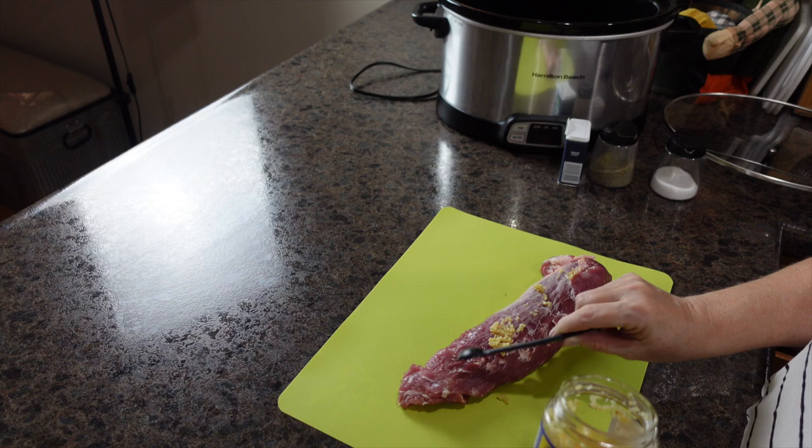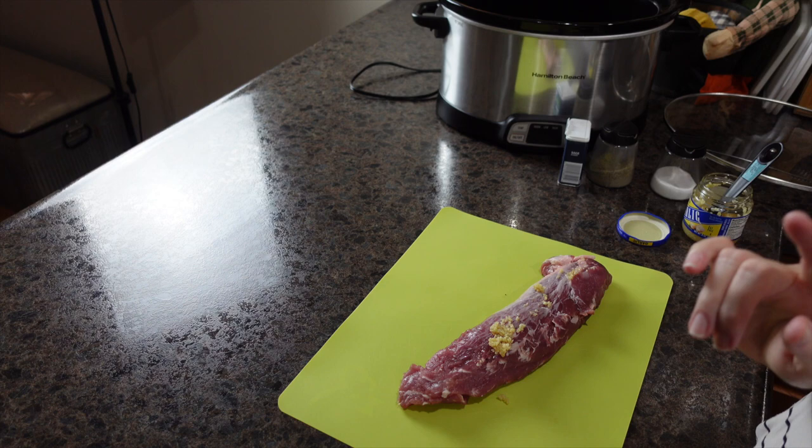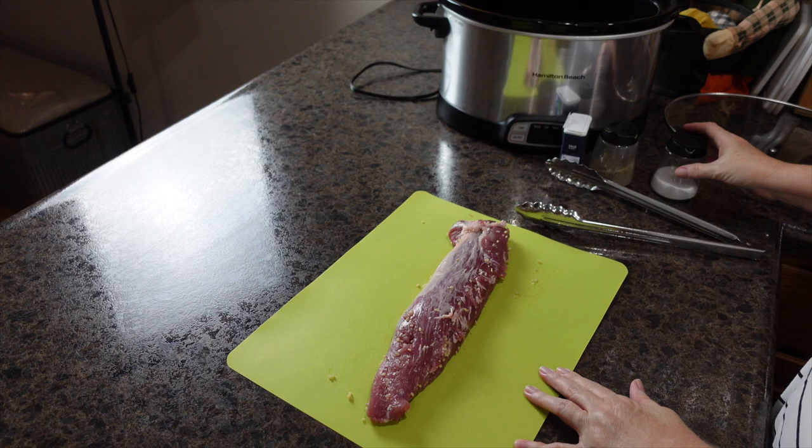We're starting off with the pork loin. I just added some minced garlic and I'm going to rub it all over my pork loin. I'm going to go wash my hands because they're probably going to smell like garlic for the rest of the week, but there's no better way to do this than with your good old hands.